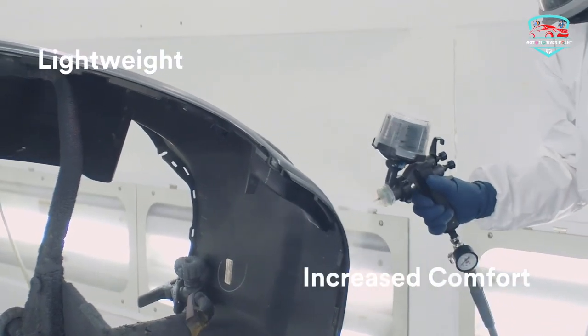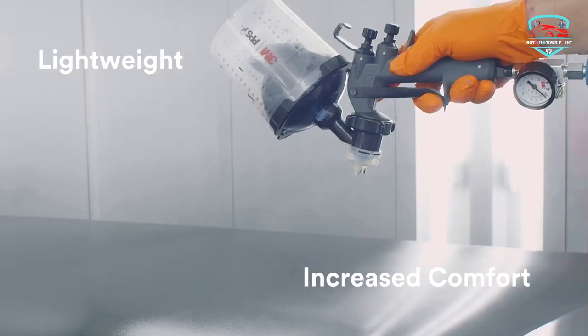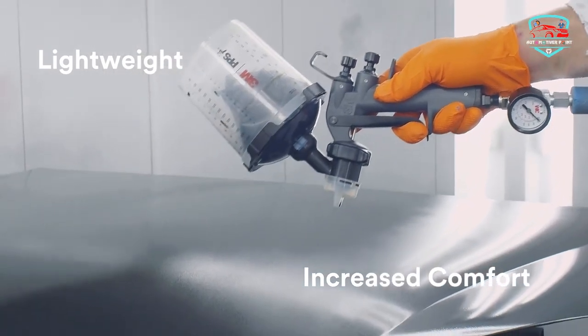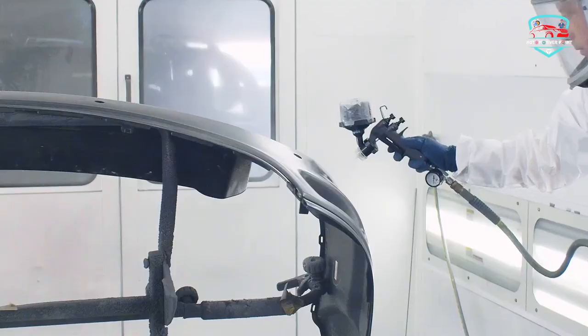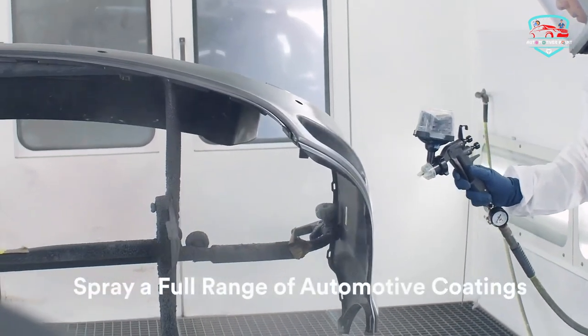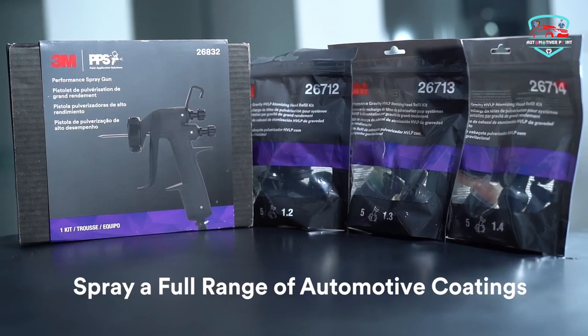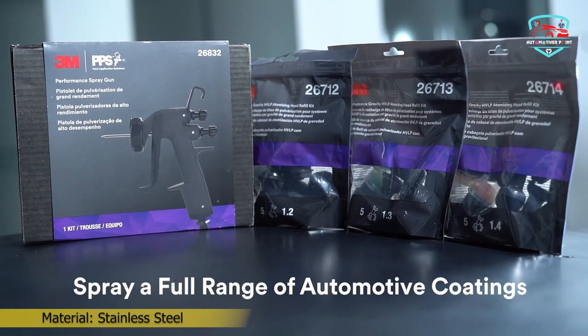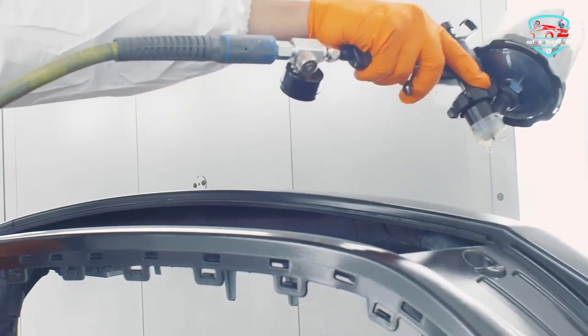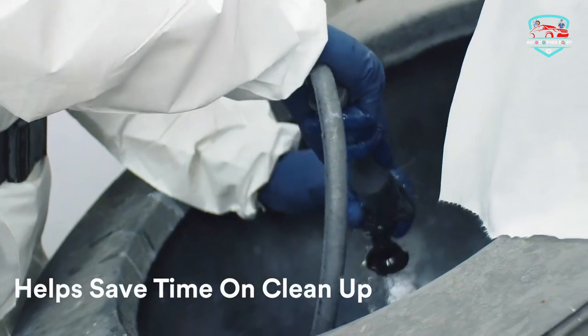With an integrated system that includes quick-change replaceable nozzles and 3M MPPS Series 2.0 spray cups, paint never passes through the spray gun body — which means no more paint gunking up internal components, no more disassembling your spray gun or soaking in solvent, and no more cross-contamination putting your job at risk. Engineered from impact-resistant composite material reinforced with stainless steel, the 3M Performance Spray Gun is the lightest spray gun in the industry.